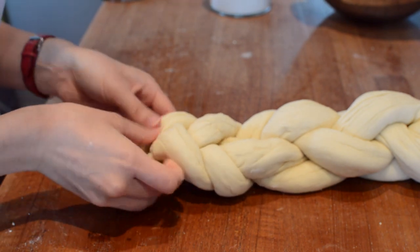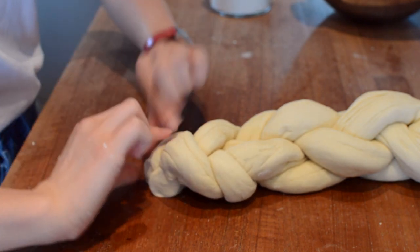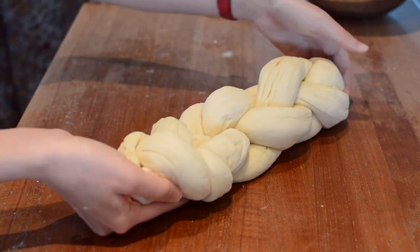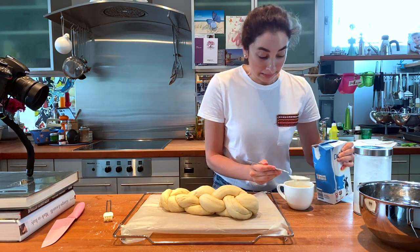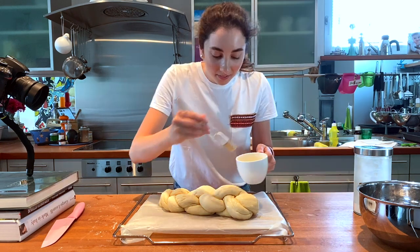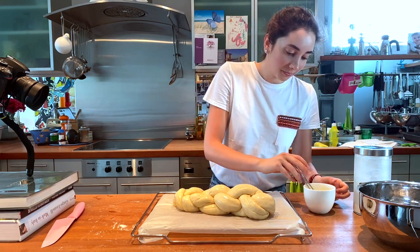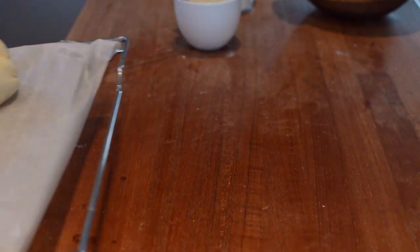When you reach the end, pinch the strands together and just tuck the excess under the braid. Next, transfer the bread to a baking tray lined with parchment paper. In a small bowl, crack one egg and add one tablespoon of milk. Beat them together and then brush the mixture evenly over the bread.